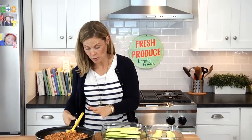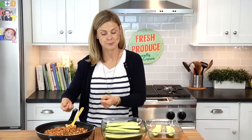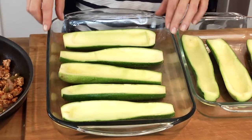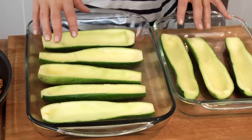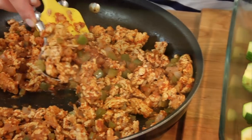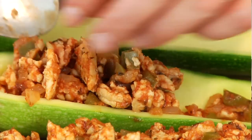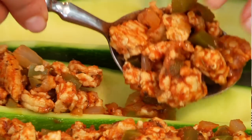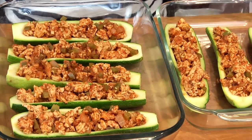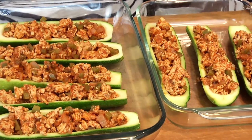Once you've got your meat and veggie mixture ready to go, let it cool down for a few minutes so you can handle it. Get a couple of dishes for your zucchini boats — I like glass Pyrex dishes and I needed two to fit everyone in. Scoop about a third of a cup of the mixture into each boat and spread it out evenly, then continue for all eight halves.